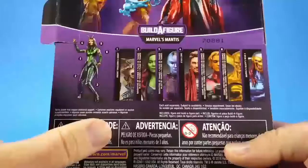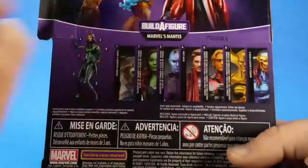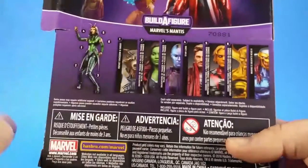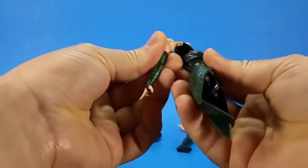Death's Head 2 didn't include a Build-A-Figure piece. So if you're one of those that buy the movie figures and not the comic figures, you can skip Death's Head 2. But you'll have to buy X-Nelo and Adam Warlock to get the Mantis parts. Or wait for eBay, or go to Dorkside Toys where he is selling the complete Build-A-Figure separate from all the figures. But we have the body. We have the arms. It should just pop right in.